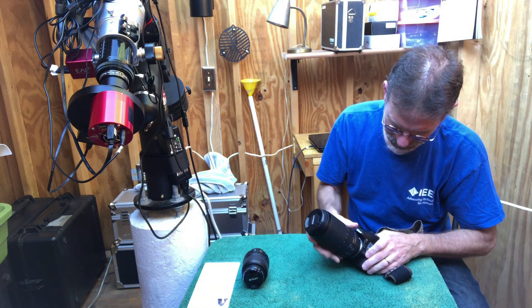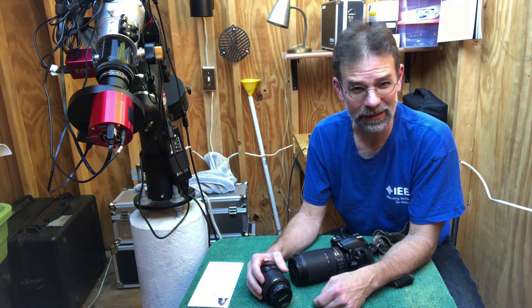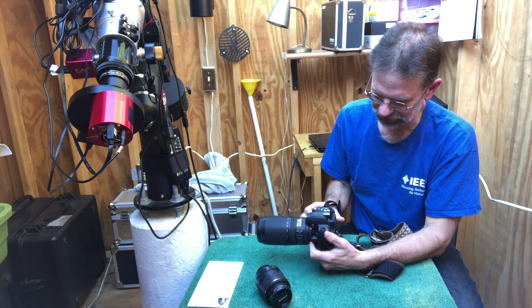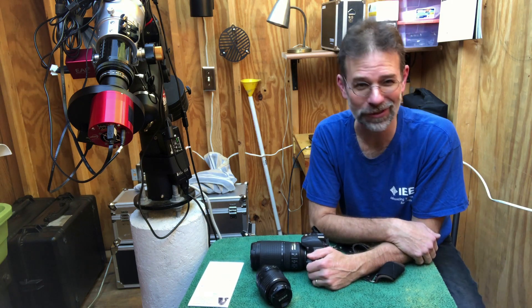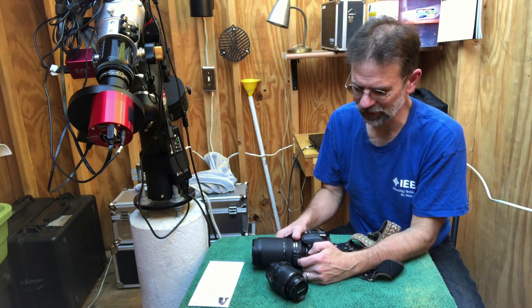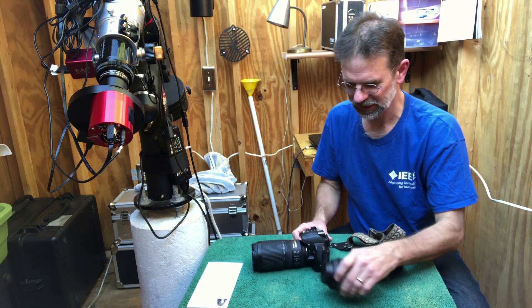However, this probably wasn't the best purchase for astrophotography in general. Back in 2009 I didn't do my due diligence — this entry-level camera did not have live view, and for astrophotography you really need live view. It's going to make your life a lot easier. Nowadays any entry-level DSLR you get — whether it's Canon, Nikon, Sony, Pentax — they've all got live view. So get one with live view and you'll do yourself a favor.